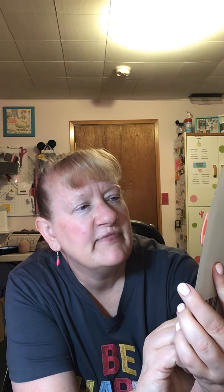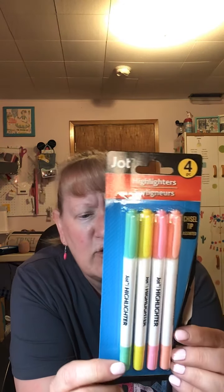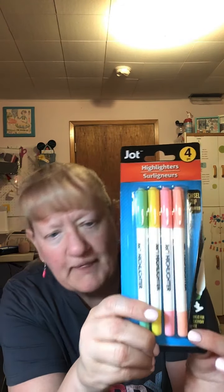They had new highlighters in different colors — they look pastel to me, light and not as bold. You get mint, aqua, yellow, peach, and pink. I'll let you know how those go. I hope they work well. They have a chisel tip, so those will be great.